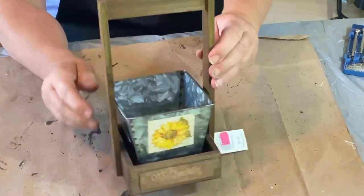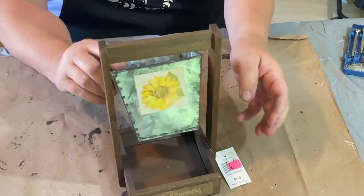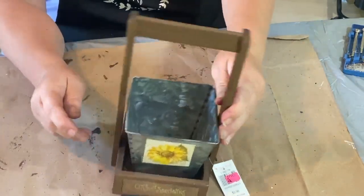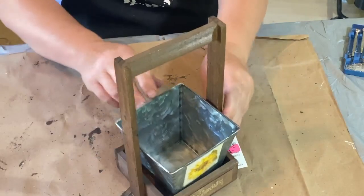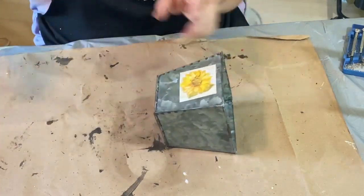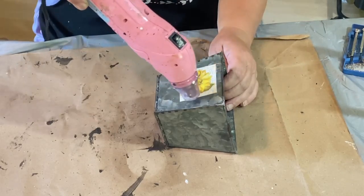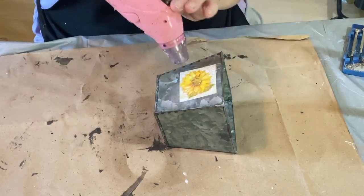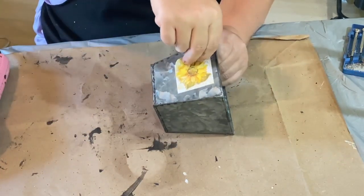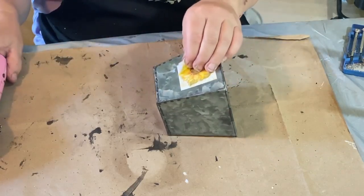This cute little basket and tin came from a consignment shop, originally from a Christmas Tree Shop. The original price was $3.99 and I got this for $2 at the consignment shop. I really loved the little wooden basket and the tin, but I didn't really like the sunflower sticker on the front of the tin, so I wanted to take that off and do something different. I heated up the sticker hoping that would release the glue and I'd be able to peel it right off — usually that works, but not with this sticker.